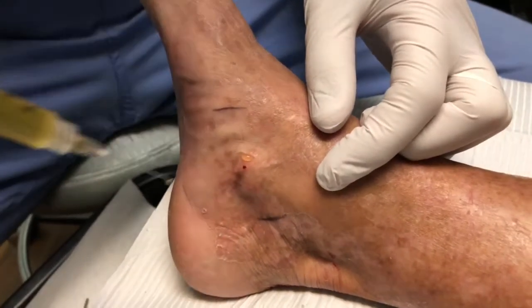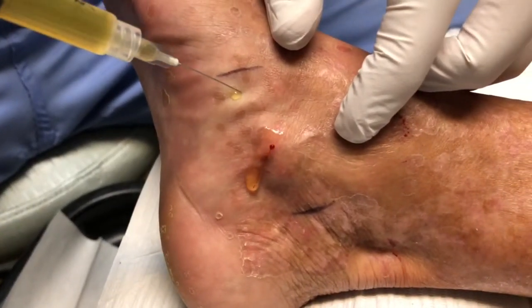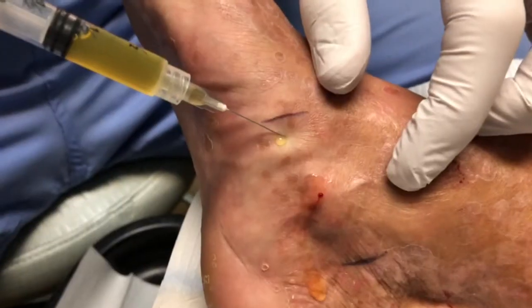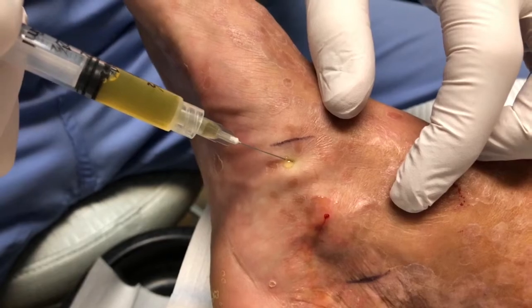We kind of work our way up. Right at the end of this line here is right where the insertion point is, and that's going to be where the patient tends to get the most pain when she's not numbed up.